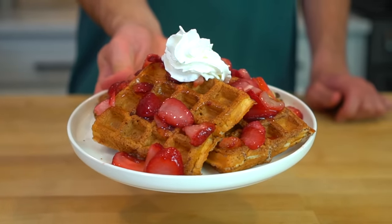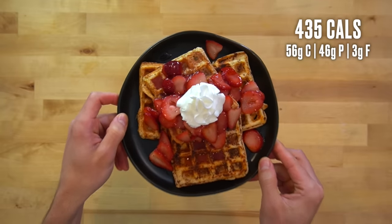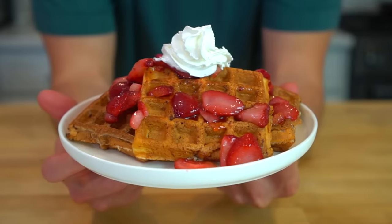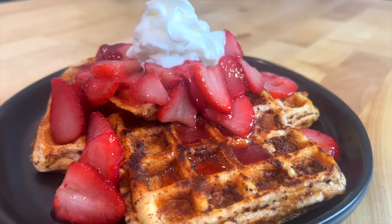The good news is that this cinnamon protein waffle French toast has 435 calories and 46 grams of protein. It's one of my secret weapons for cutting. It keeps me full, gives me a good dose of protein, and it takes care of my sweet tooth. Here's how you make it.